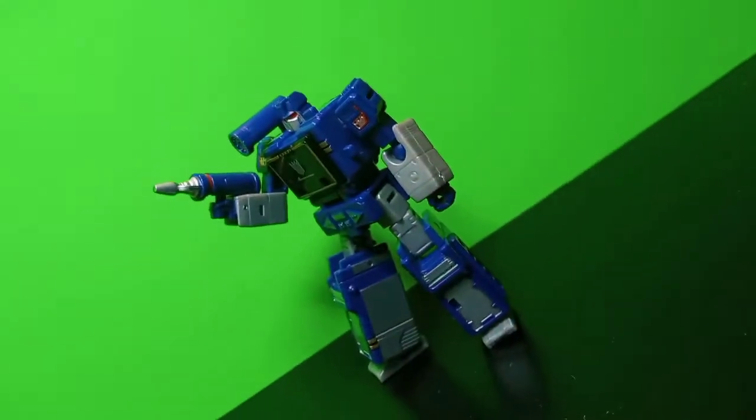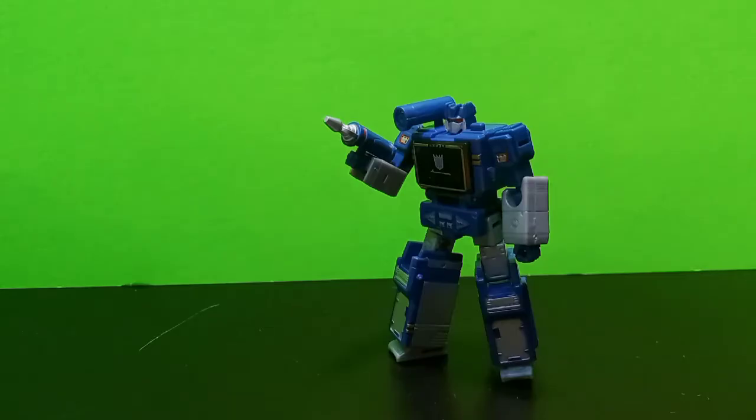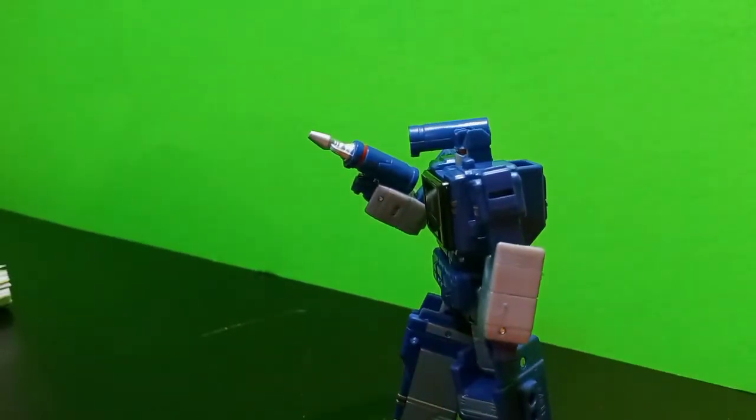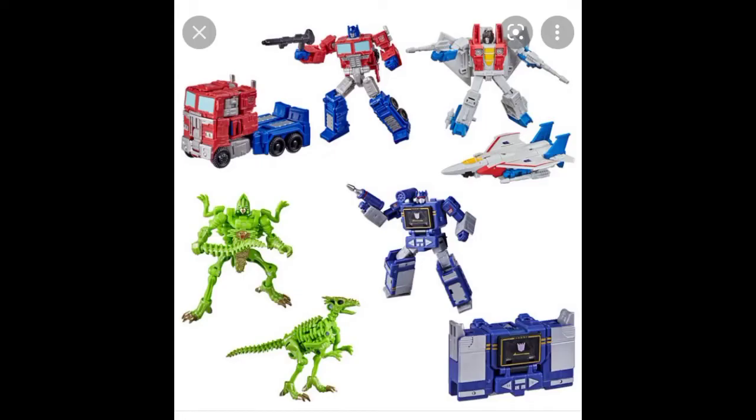Hello guys, it's Kingdom Core Class Soundwave. I got this as a gift from one of my friends, and man, is it a good figure — I absolutely love this figure. It completely changed my mind on these Core Class figures, and now I have Kingdom Core Class Starscream Group 2.